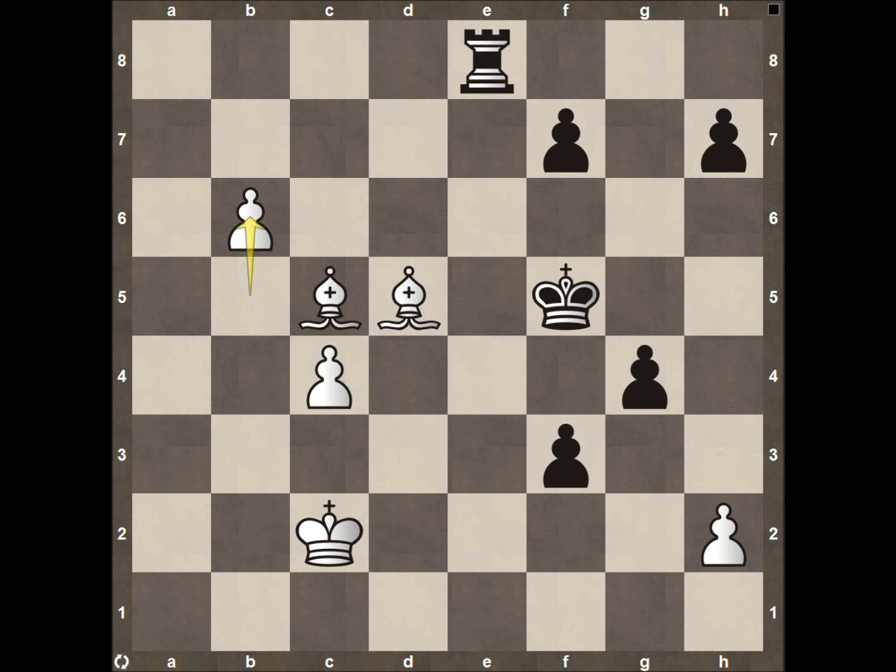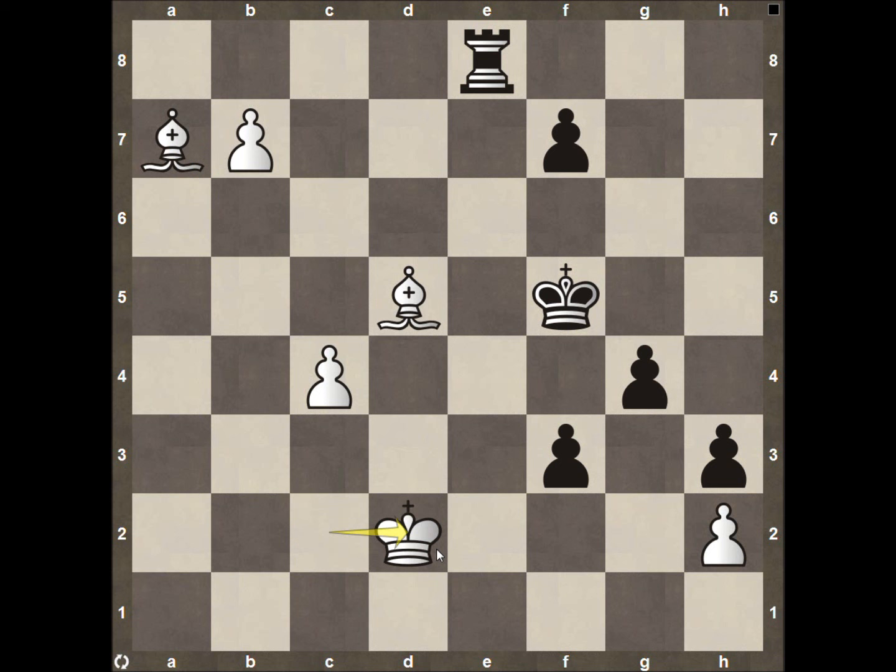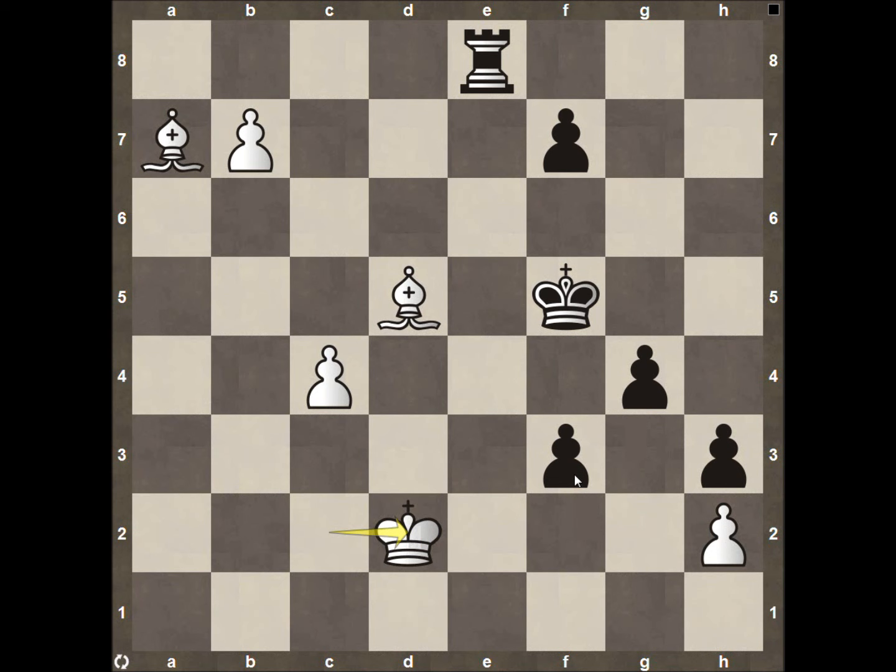Rook to E8, pawn to B6 as we talked about — push your passed pawn, that's the number one rule in chess. Pawn to H5, just trying to counterattack on the king's side, but it's not really going to do too much. Pawn to B7, getting ready to promote to a queen on B8. Pawn to H4, bishop to A7 — just another layer of protection once this pawn pushes forward. Pawn to H3, king to D2, making sure nothing crazy happens. Pawn to G3, then the queen promotes to B8.